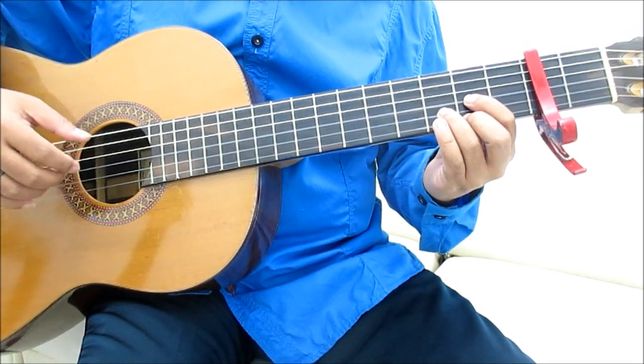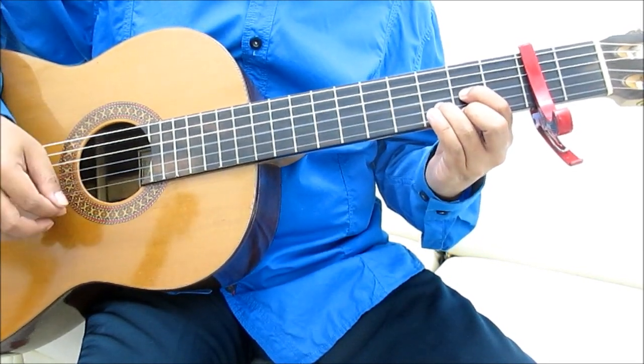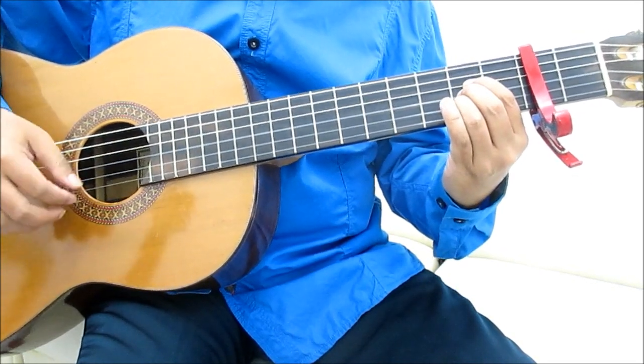Chord yang digunakan di lagu ini: D, A, G.